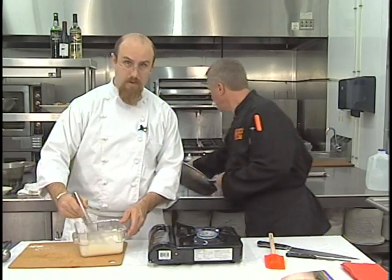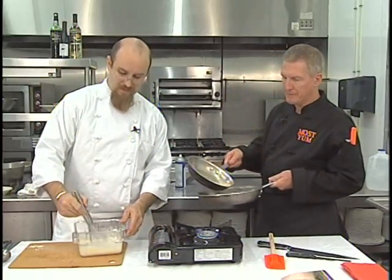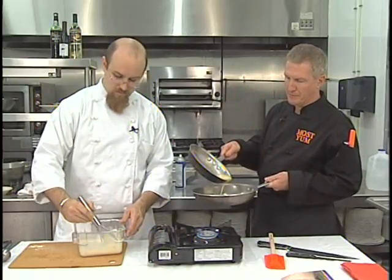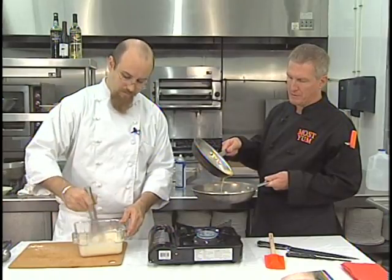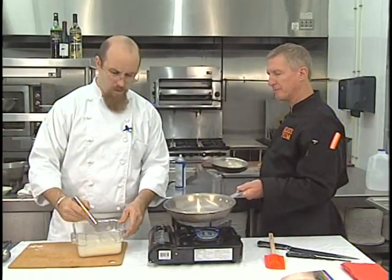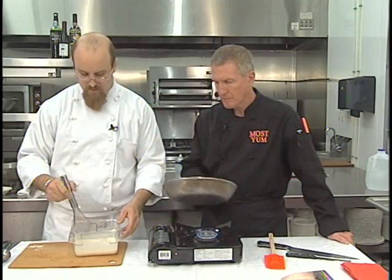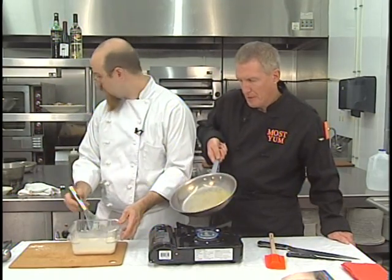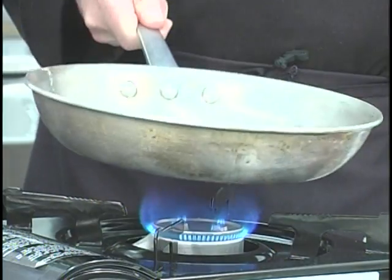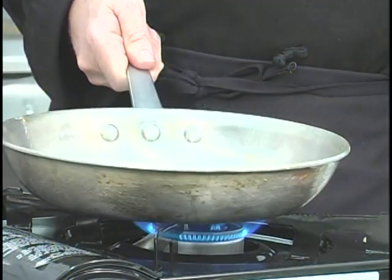Butter does have a tendency to stick and burn, but if you're careful it does taste better. There's butter in the crepe mix, so you don't have to worry too much about sticking. Otherwise you would use a pan release. As thin as a crepe is, if it sticks, you've ruined it. Now, what are you stuffing it with? I'm going to stuff it with spinach, chicken, and a variety of cheeses.